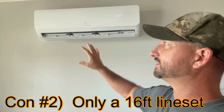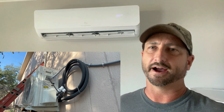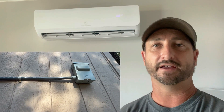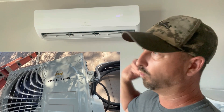Con number two — probably the biggest one — is the line set. The refrigerant lines that come out the back of the unit, go through the wall, and down to the outdoor unit are only 16 feet long. I have my unit mounted right behind the wall, so it's not a problem for me. But for some people that could be an issue. I asked EG4 if they sell extensions, and they said yes, but the extensions don't come pre-charged with refrigerant, so you'd still need an HVAC technician to fill them — which defeats the purpose and makes it much more expensive. You need an exterior wall close enough to the unit.